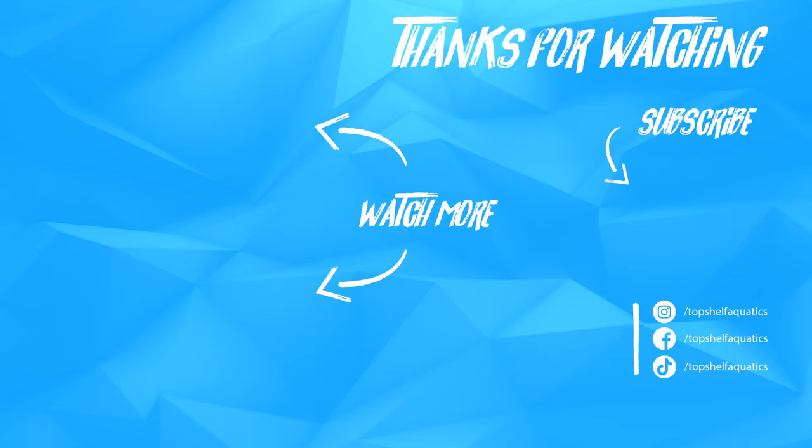If you enjoyed content like this, be sure to check out the rest of our coral care videos. And as always, be sure to like, comment, and subscribe. Follow us on Facebook and Instagram.